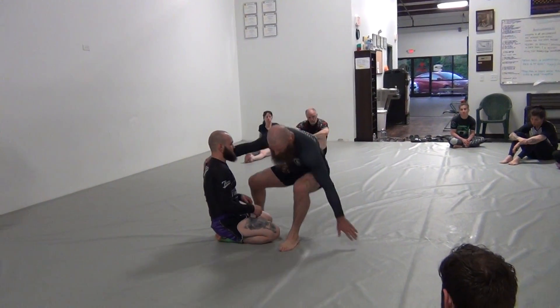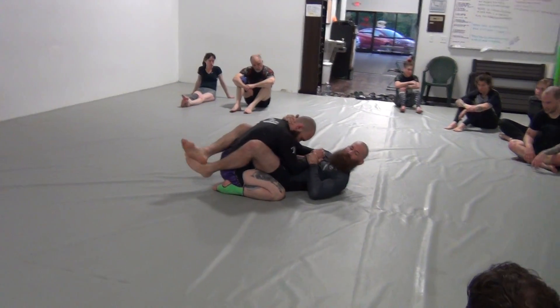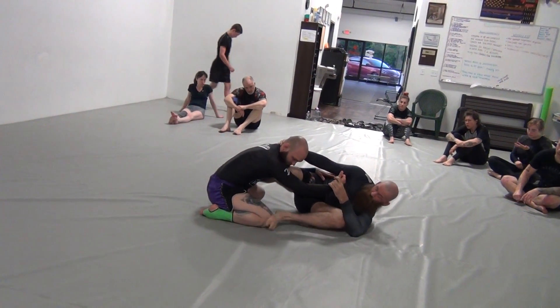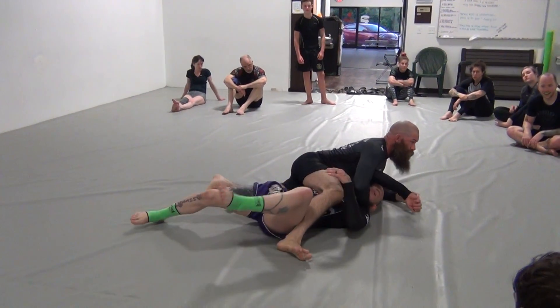This is the back of the leg. Collar tie, strip out. I find myself out too far, so I can put my foot on this knee, push it out, and strip them lower.